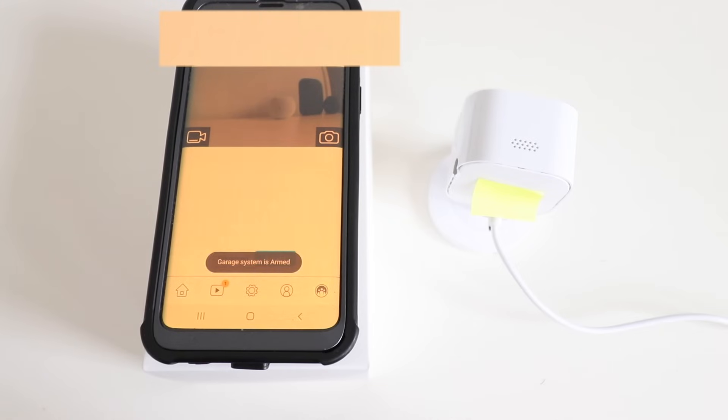Now you can adjust the settings inside the app for how you want your pictures taken, the length of clip, and what you want to be stored. Thank you for watching this video on how to set up and install a Blink Mini Camera. Please go ahead and give us that thumbs up, subscribe, or click any of the links below if you want to support us.